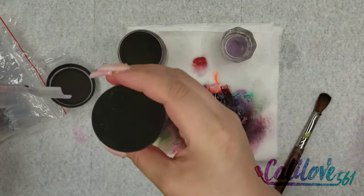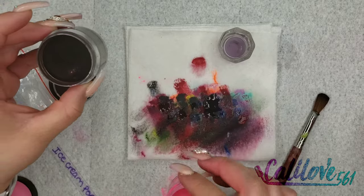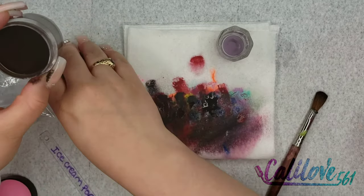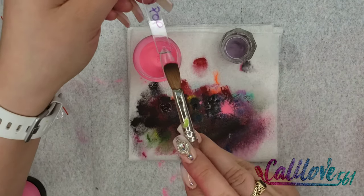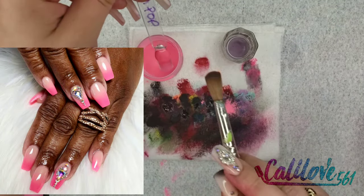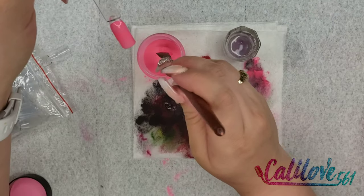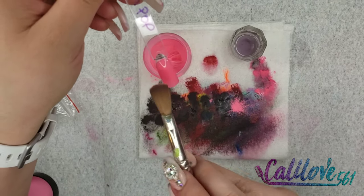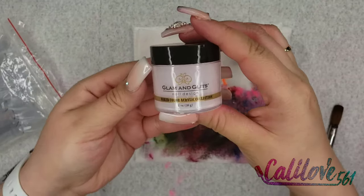Ice Cream Pop — oh my gosh you guys, I love this pink! It's my favorite, favorite, favorite pink. It's very bright, as you can see. And that is Ice Cream Pop.